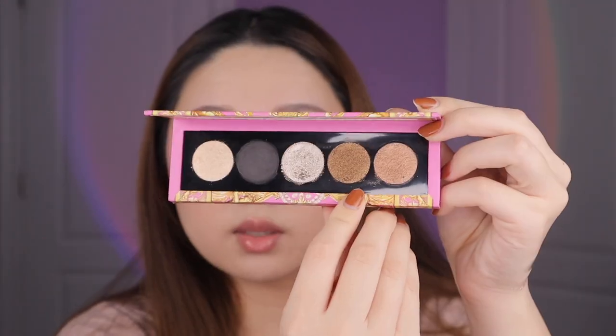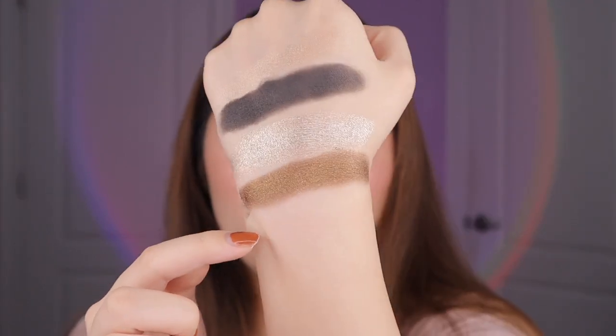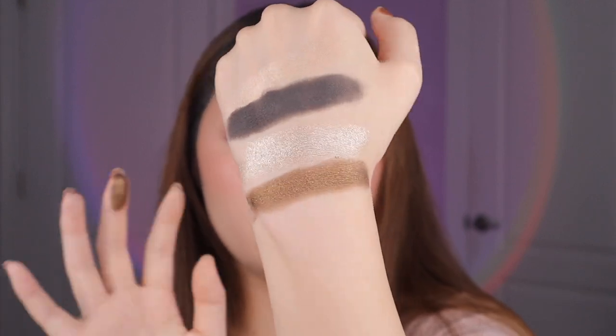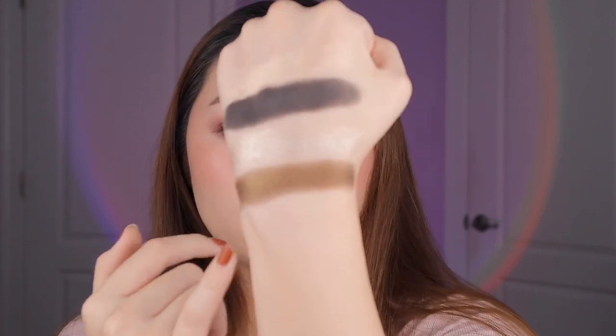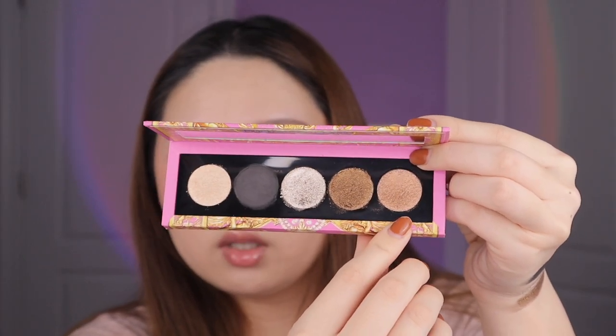Next up is Bronzed Mink. This color is super pretty and dimensional — it has a really deep, smoky charcoal base and then a very reflective gold bronze shimmer on top. It's a smoky color, especially if you have a light skin tone. It's a really good deepening shade for the outer corner. Even though it's a shimmer, if you blend it out more it doesn't look as shimmery — you can also pack it on for a glittery effect. It kind of has this olivey green grunginess to it, but not super green.